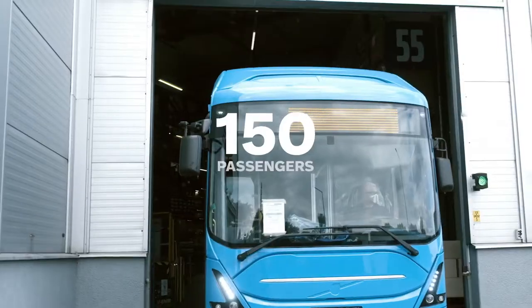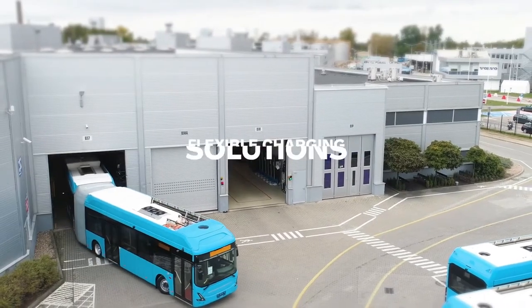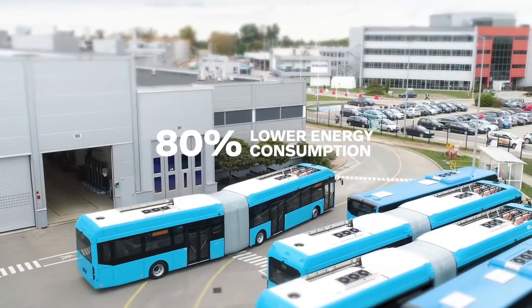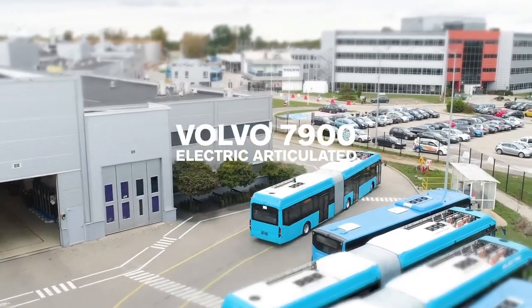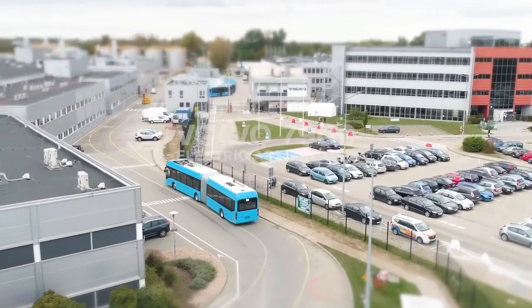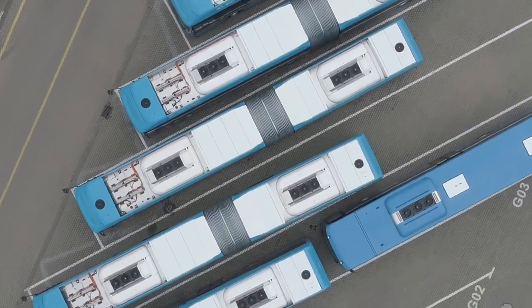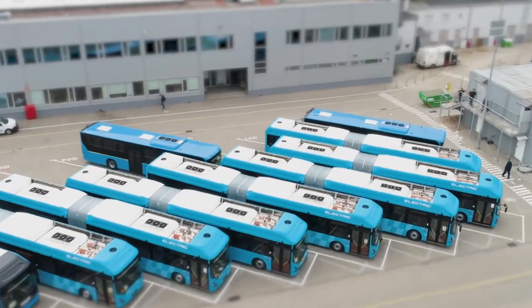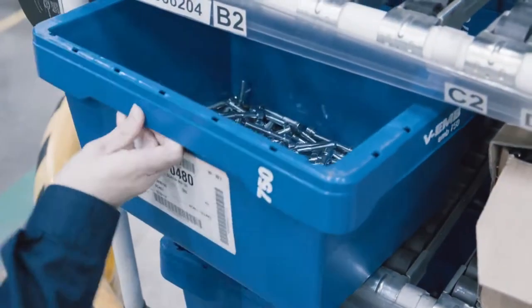It can transport up to 150 passengers without noise and emissions. It has flexible charging solutions and 80% lower energy consumption compared to a diesel bus. This is the Volvo 7900 Electric Articulated — an important tool in the transition towards sustainable public transport for cities all over the world.